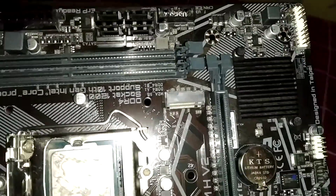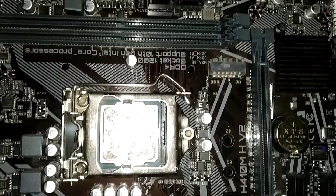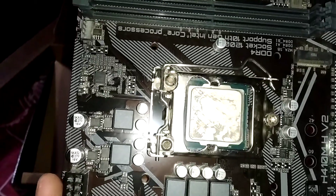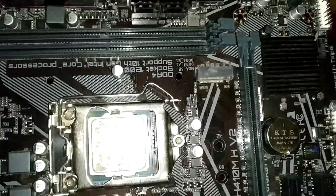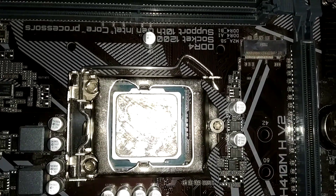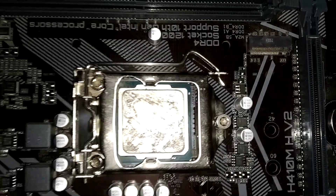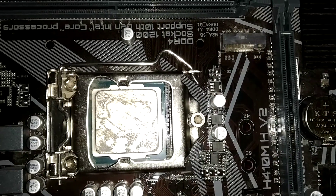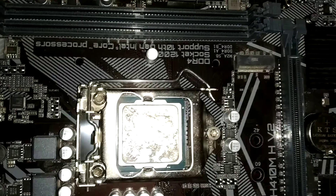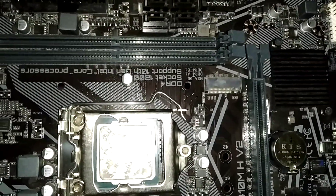One more thing — this motherboard supports Smart Fan 5, which is a pretty new feature for Gigabyte motherboards. It has four Smart Fan 5 fan headers. The feature works like a GPU fan: when CPU temperature is low, the fan automatically stops, and when the temperature is higher, the fan automatically starts. So it has a sensor to monitor temperature and start or stop the fan based on CPU temperature.